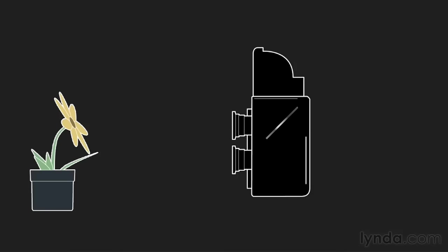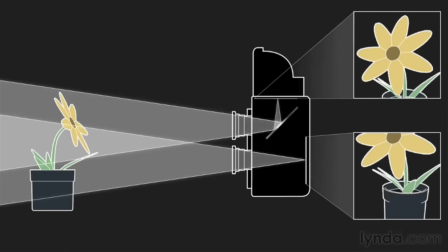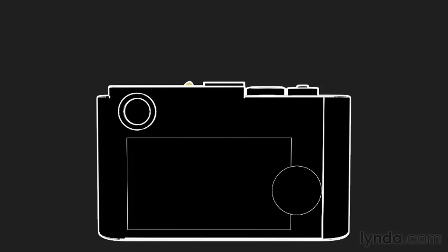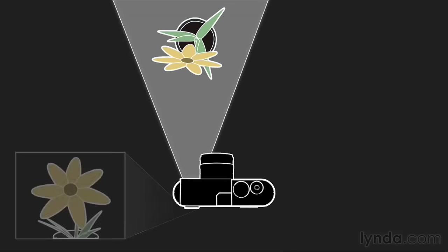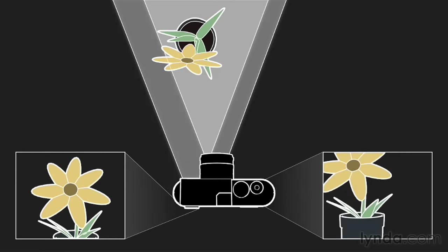In a twin-lens reflex camera you look through one lens and a second lens exposes the film. However, if I'm shooting up close my framing might be off due to the parallax shift between the two lenses. Similarly, in a rangefinder camera I look through this viewfinder while the camera looks through this lens. I still might have parallax issues, but with a camera like this I can actually change lenses and still have a viewfinder that works.